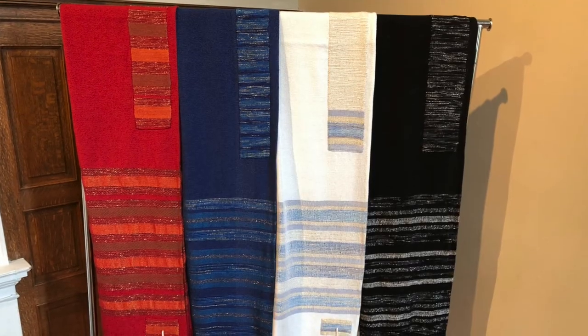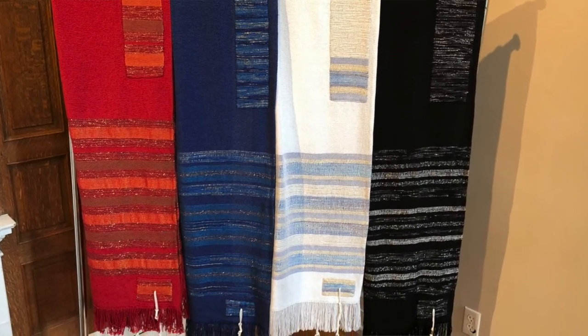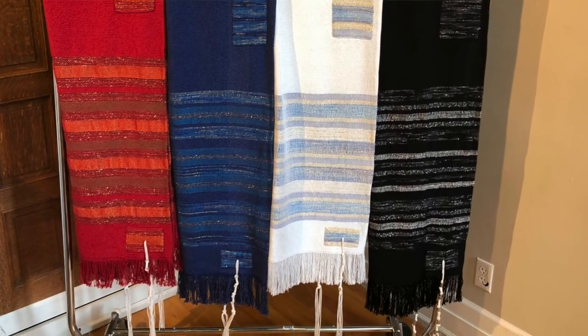I am also a craft weaver and a Judaic weaver. I weave and teach weaving to Jewish bar mitzvah kids — pre and bar mitzvah kids — who weave their own tallits for their bar mitzvahs. In the last 15 years, we've made over 400 tallits with families for their children.